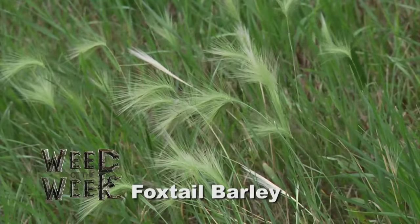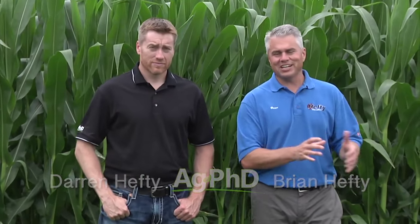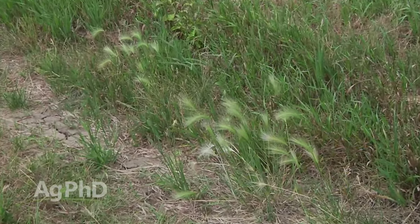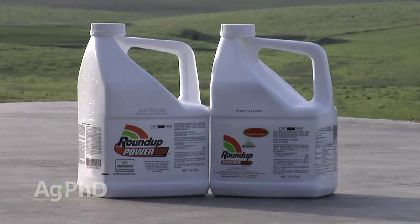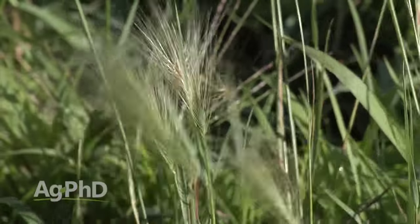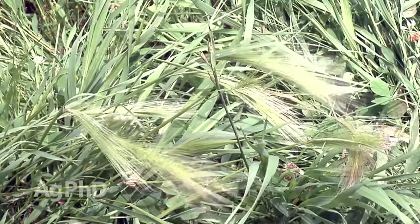The Weed of the Week is foxtail barley. This is a really tough one because it's a perennial weed — when we think foxtail, we think annual, but foxtail barley is a perennial. What's the best thing you can do? Roundup is going to have some good activity, but you've got to remember we're not trying to kill an annual grass. Don't go low rate — with a perennial, you're going to need the maximum label rate. So instead of going 22 ounces of Roundup, you might need 44 ounces of Roundup to do a really good job and get all the way through that root system.